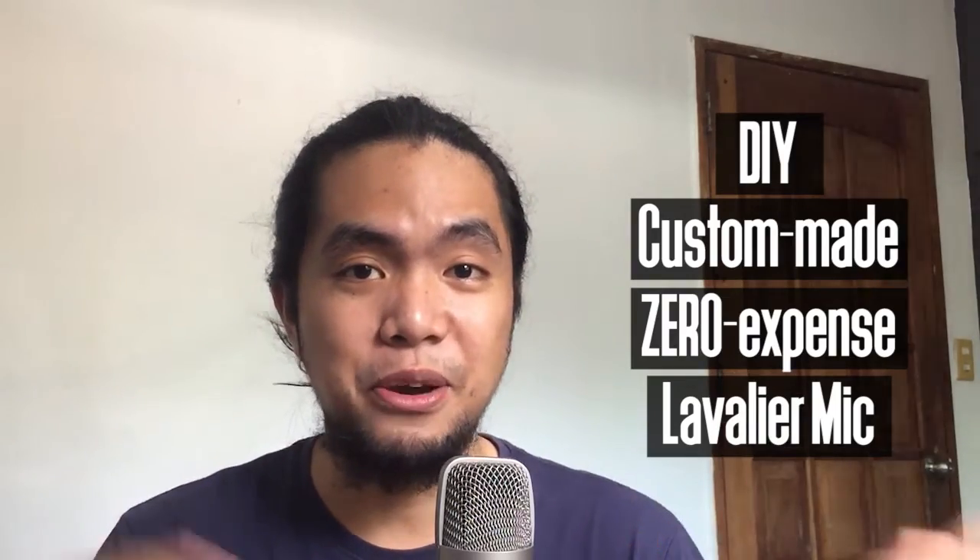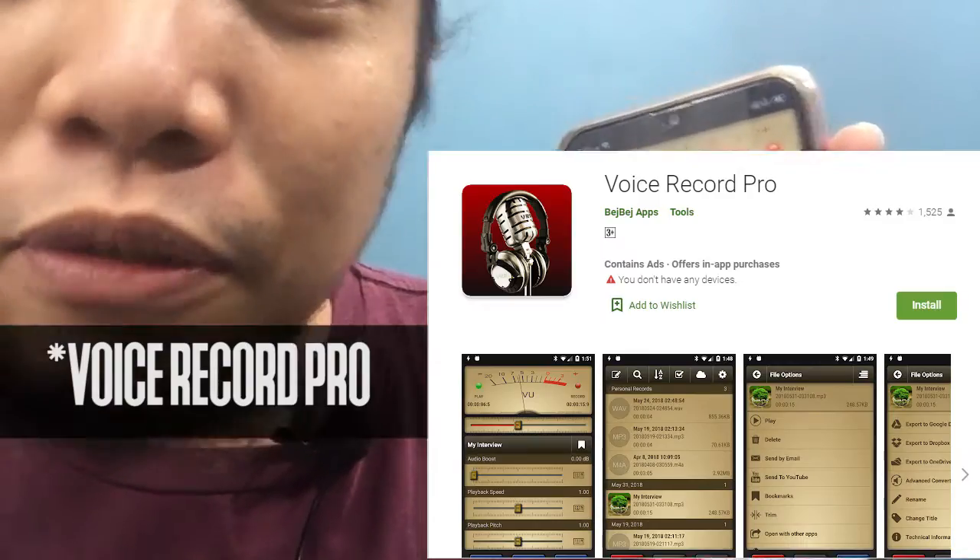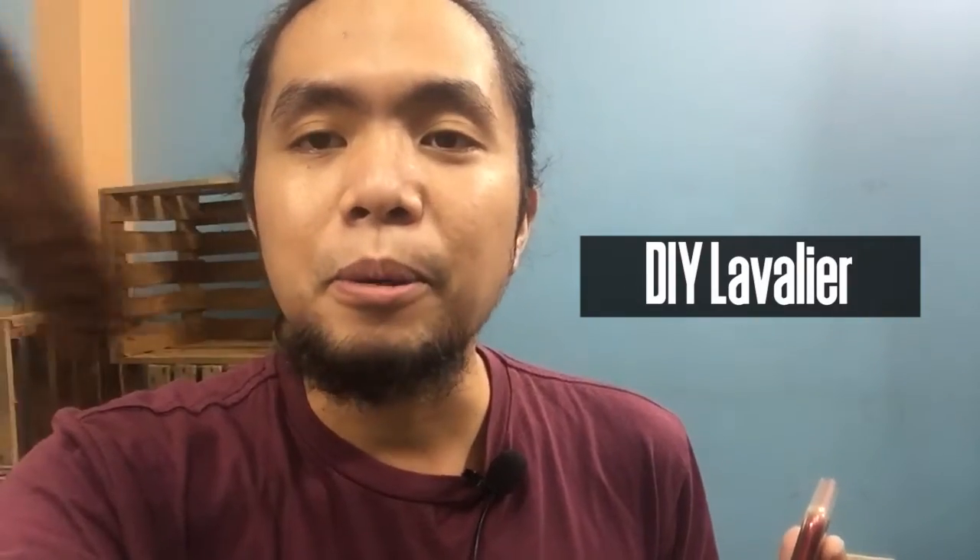Here is the video. I am here today in our set, the church, to show you the comparison of a regular iPhone mic and this DIY mic that we made for our speaker, for our pastor. The mic goes to the phone directly through an app called Voice Recorder. Soundcheck 1-2, iPhone mic. Soundcheck 1-2, lavalier mic.